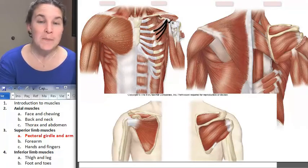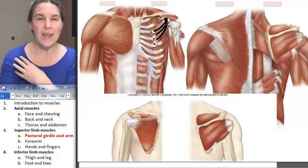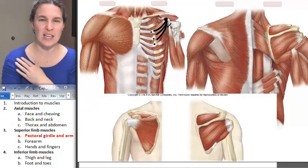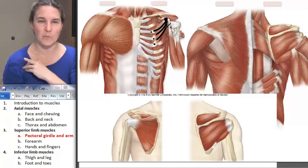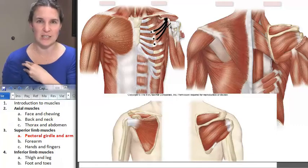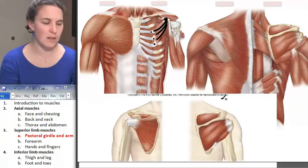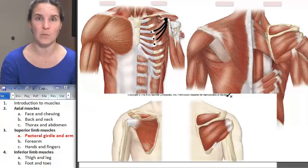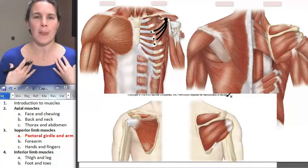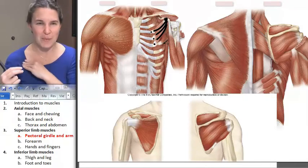Pec minor attaches to the coracoid process of the scapula, and also attaches to ribs three, four, and five. When pec minor contracts, you can see how it's going to depress the scapula and bring kind of a hunchiness to your pectoral girdle. The words your book uses: it protracts — your scapula is protracting, which is like bringing your whole system forward. It's protracting and depressing. All you have to do is look at the fibers and you can probably figure that out.